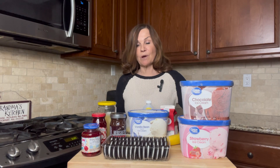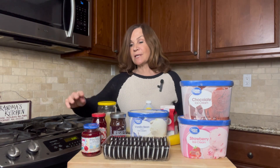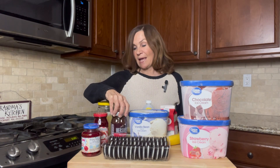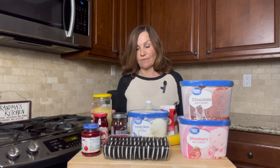We're going to need a half a container of chocolate ice cream, a half a container of strawberry ice cream, and a half a container of vanilla ice cream, 20 Oreo cookies, cherries to top it with, a cup of strawberry topping, a cup of hot fudge topping, and a half a cup of pineapple topping. And actually I made this myself because it's really hard to find.